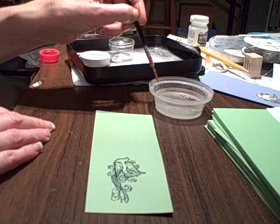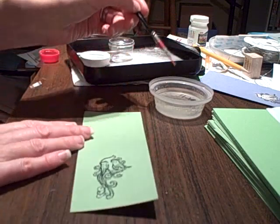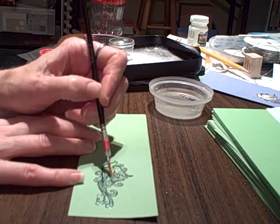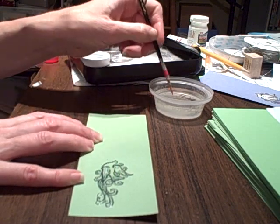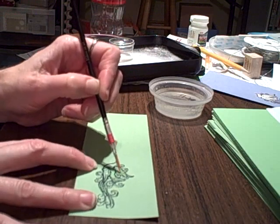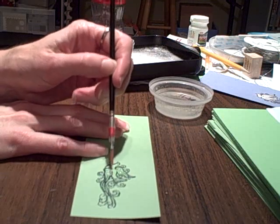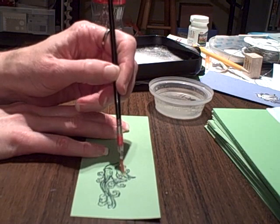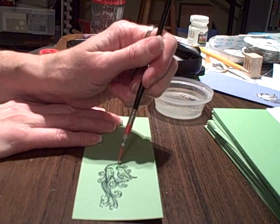I dip that right in the household bleach once this is nice and cooled down. Then I'm going to use the bleach and paint it right into the body of the dove, just filling in all of those areas. The reason why you want to use a line image stamp with this technique is when you emboss, the embossing creates a barrier so the bleach won't go outside the lines.